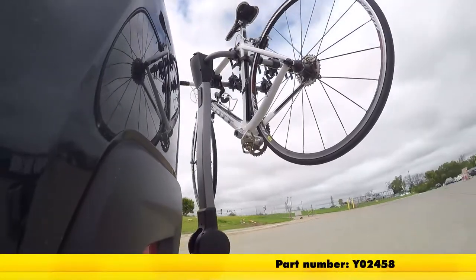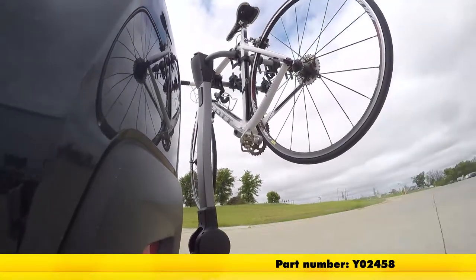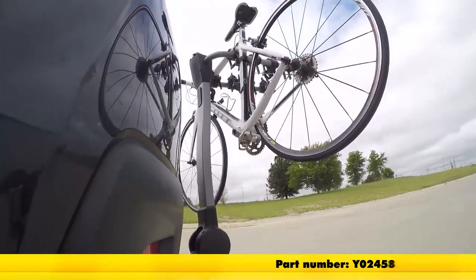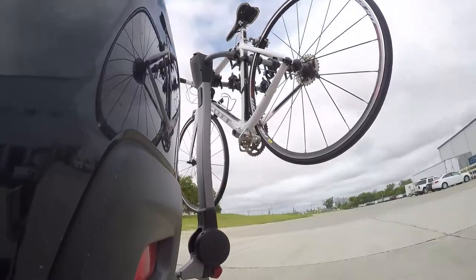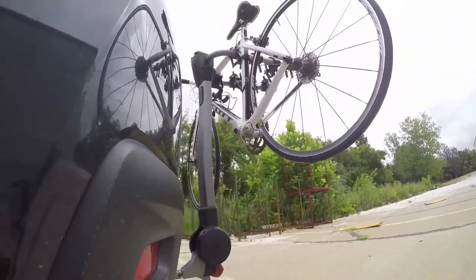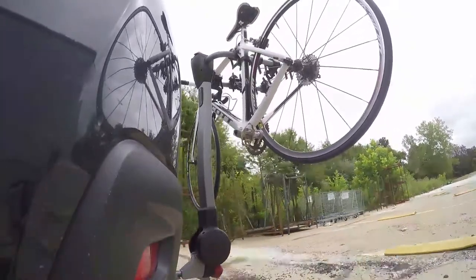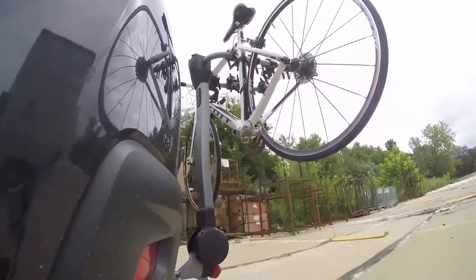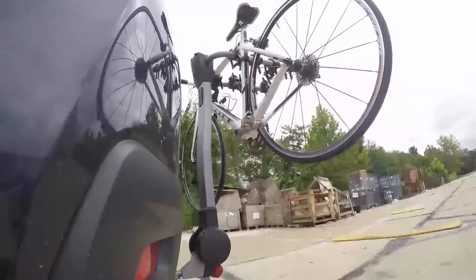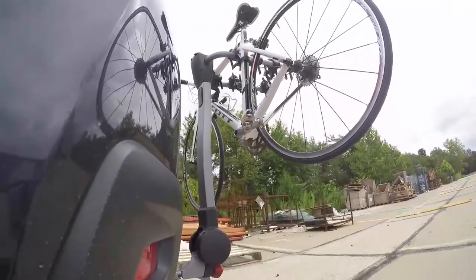Here it is on our test course. We'll start by going through the slalom, which is going to show us the side-to-side action, simulating turning corners or evasive maneuvers. Next we're at the alternating speed bumps, where we'll see the twisting action, simulating hitting a curb, pothole, or driving over uneven pavement. Finally, we have the full speed bumps, where we'll see the up and down action, just like driving out of a parking lot, garage, or driveway.